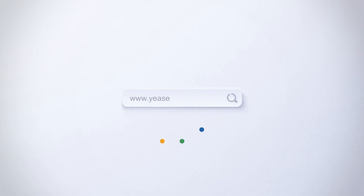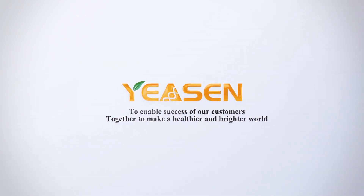Yeason Biotechnology — to enable success of our customers together, to make a healthier and brighter world.